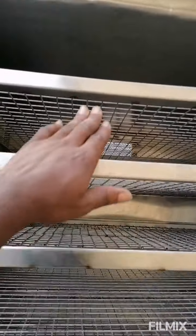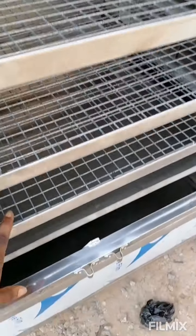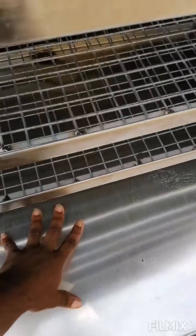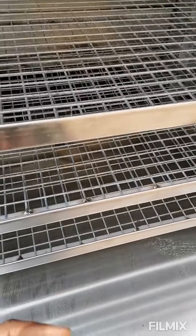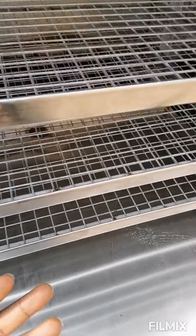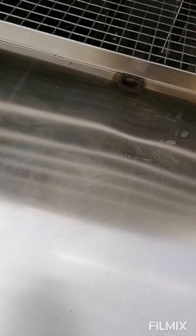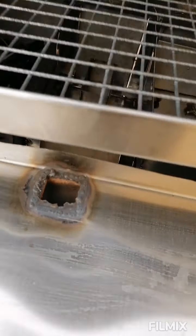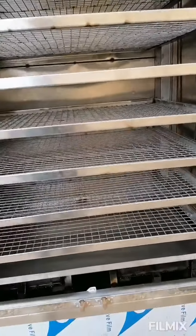It comes with eight trays — one, two, three, four, five, six, seven, eight. There is also an oil drip pan: all the water and oil will drop into it. If you are going to be drying anything with high moisture content, like fish, you need to remove a lot of oil and water from it. It will drop on this pan so it won't stay in the base of the oven, and it will drain through a hole to a pan at the back, so you can collect it and use it for anything you want.